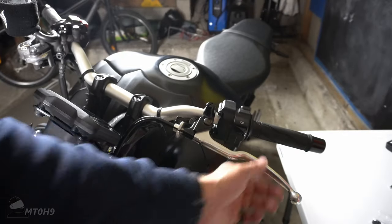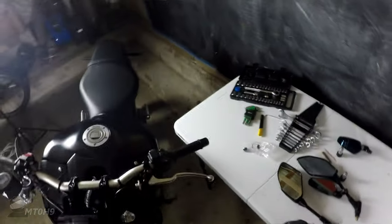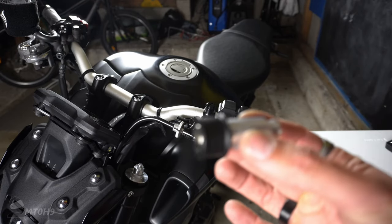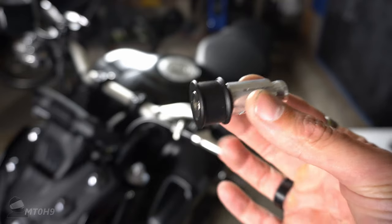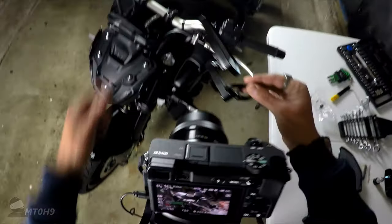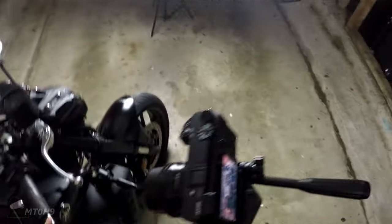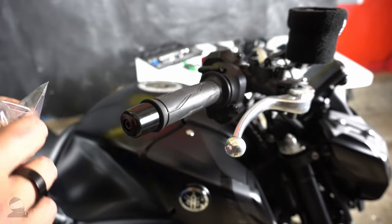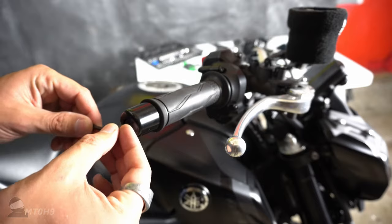That looks so sick! As much as I'd like that to be forever, let's see how we can get these guys on. I'm thinking whether to try and get these on the bar ends or just go with the universal clips. I'm going to see if the allen keys they gave me fit the original ones — I'll take the right one off and see how it looks.